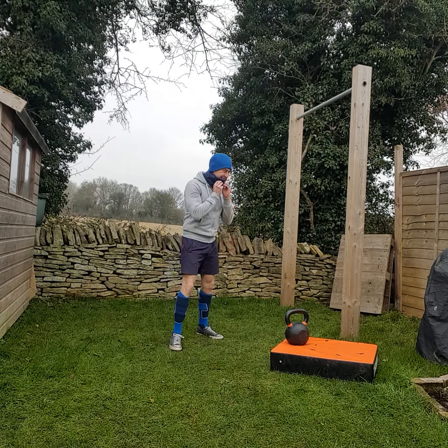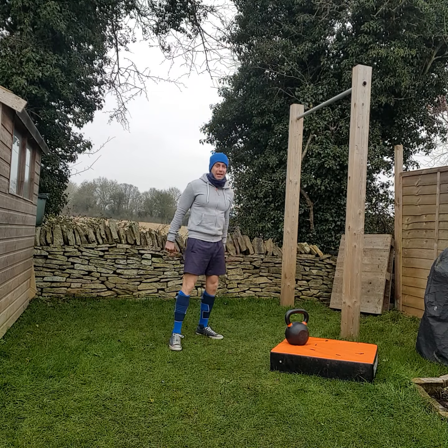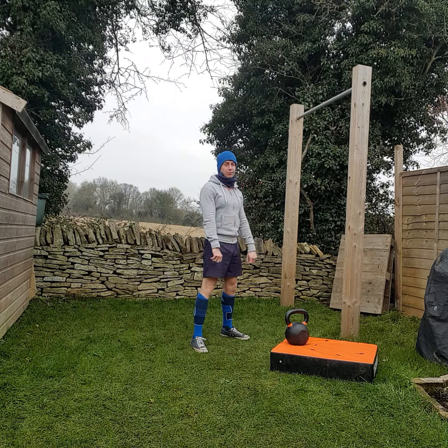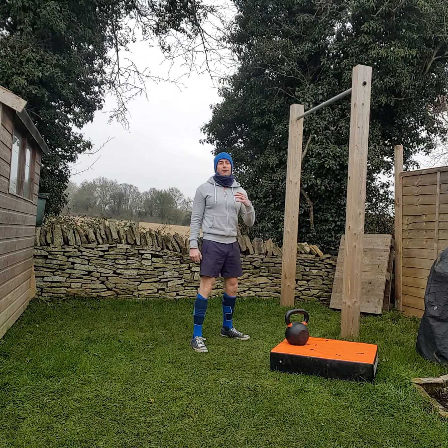Okay, here we go. We're going to do a ladder. Ten kettlebell swings, ten goblet squats, four push-ups.